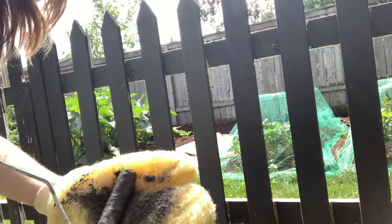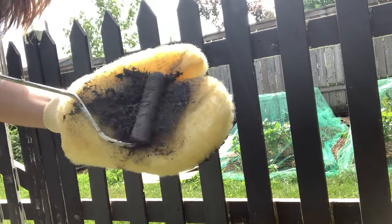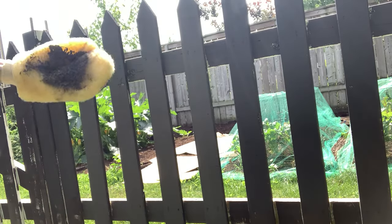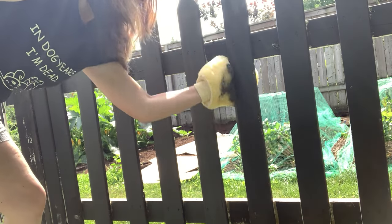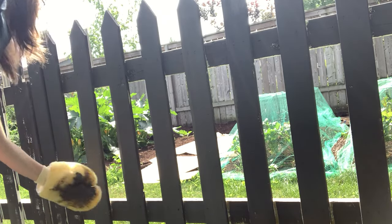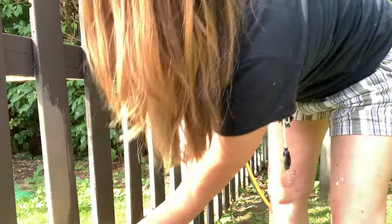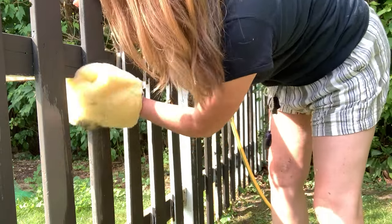I didn't feel comfortable enough to dip the mitt directly into the paint tray, so instead I rolled some paint onto the mitt with my roller to load it up. Once it was loaded, it was time to give it a try — and it worked. I was actually shocked, I'm not going to lie. I was a little surprised how well it actually worked. I found it really helpful and a time-saver to get in between the pickets — like the sides of the boards.